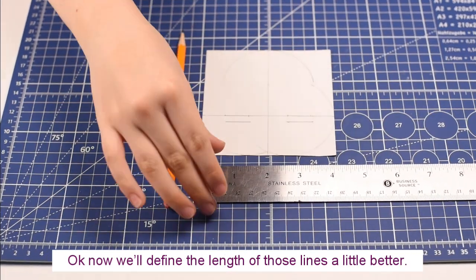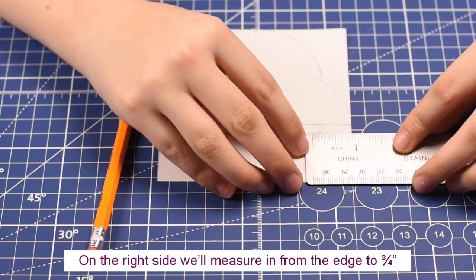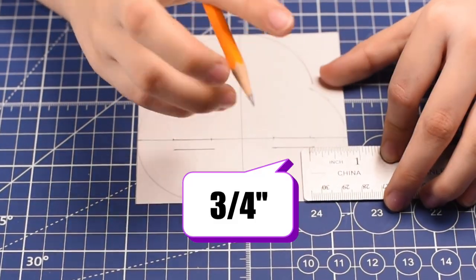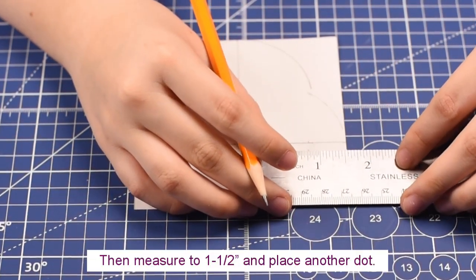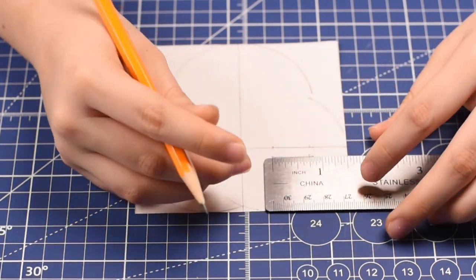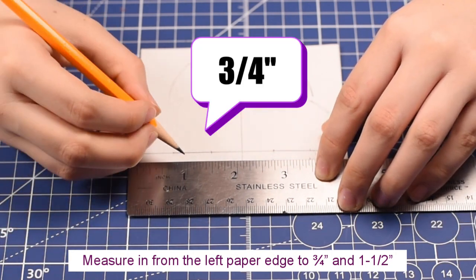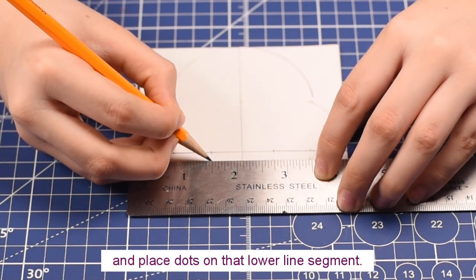Now we'll define the length of those lines a little better. On the right, we'll measure in from the edge to three quarters of an inch and place a dot on the lower line segment. Then measure to one and a half inches and place another dot. These dots will guide your cuts later. Now let's do the same on the left hand side — measure in from the left of the page to three quarters of an inch and one and a half inches, and place dots on that lower line segment.